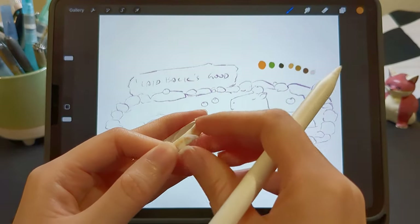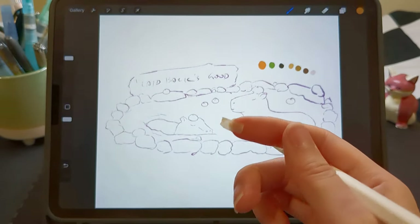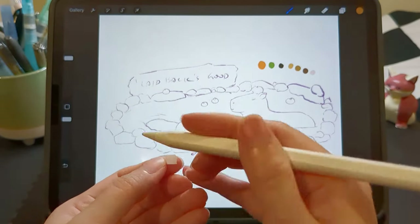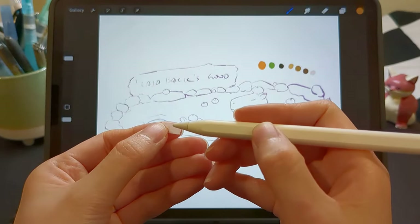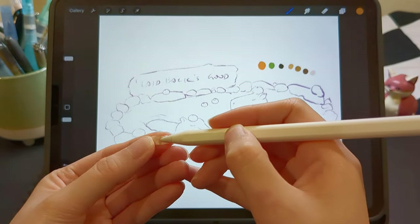Before coloring, I have to wrap the tip of my Apple Pencil with a small piece of washi tape, because the paper-like screen protector is quite rough. If I don't wrap the tip, I have to replace it with a new tip for each individual drawing.